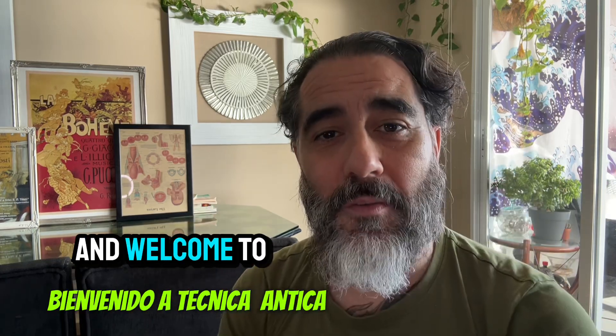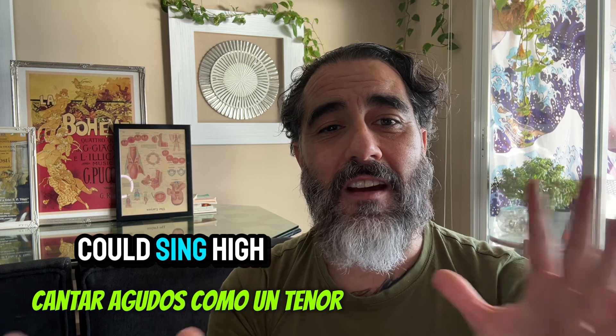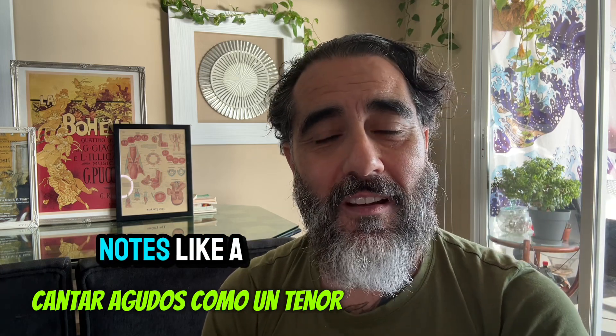Good afternoon. This is Raf, and welcome to Technica Antica. Today's video: Sir Tom Jones — the baritone that could sing high notes like a tenor.